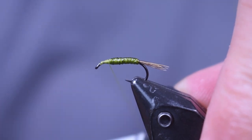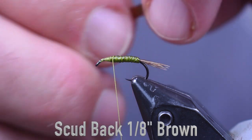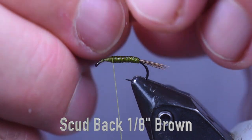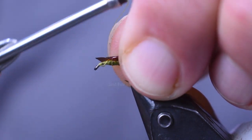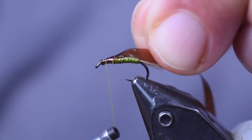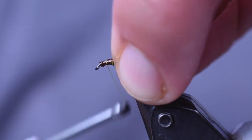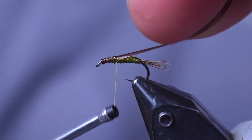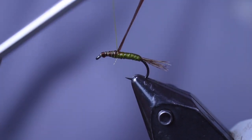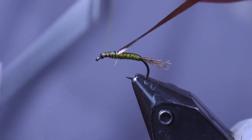I'm just going to put a little bit of thread on there so it grips better. Next we're going to use some scud back — this is the 1/8 inch size in brown. I'm going to lay it right on top, wrap it down with thread, and keep it centered. Pull it a little bit tighter, and go back to that two-thirds of the way point — just past halfway.